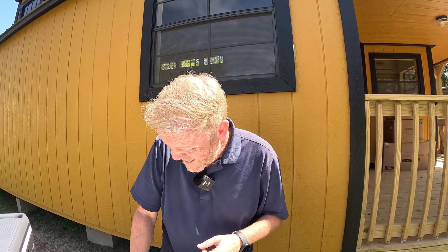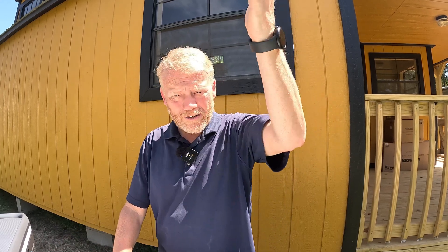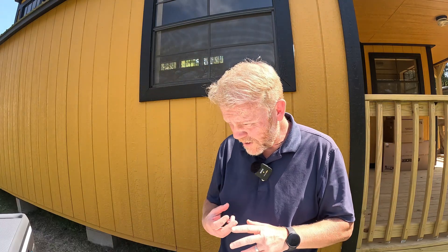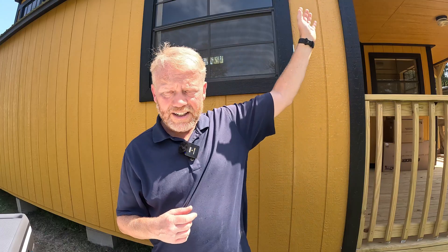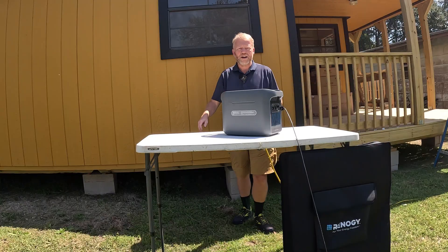We're going to plug in and run the air conditioning in this building to see what type of load that takes. The sun isn't even directly above the panels — it's actually quite off-angle — and we're charging at about 337 watts. So it's not even at its highest efficiency yet. And of course, a cloud just went through.